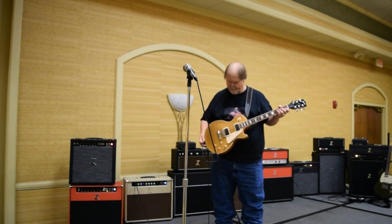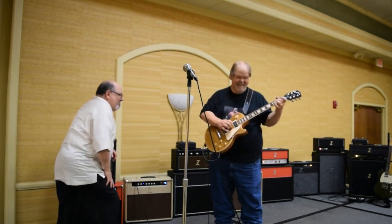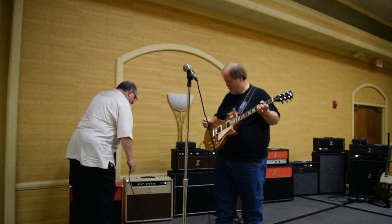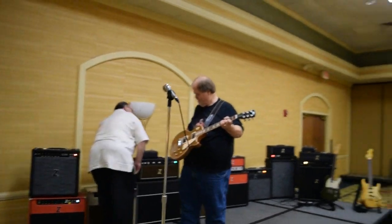Nice. What speaker's in that cabinet? I think it's a G12 age 30. Yeah, a G12 age 30.